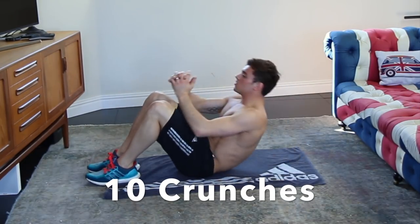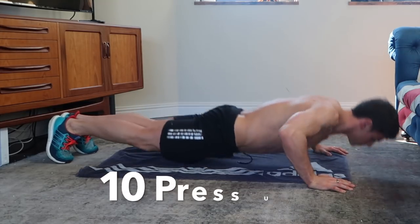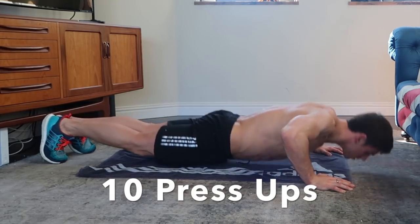For the crunches we want these to be quick, so keep your core engaged and your back rounded. For the press-ups, keep a straight line between the shoulders and the heels and also keep your arms at a 45 degree angle.